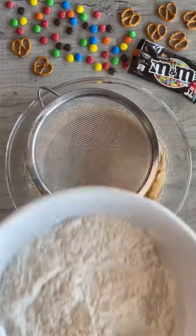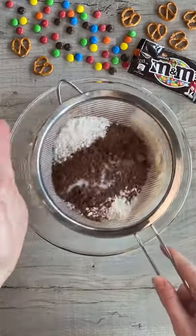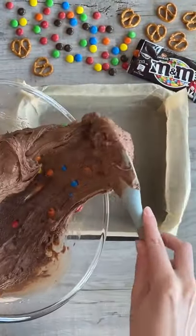Pour flour, cocoa powder, and salt into a sieve and sieve the dry ingredients into the wet ingredients, then fold them in. Add a bag of M&Ms and stir these in, then pour the batter into a lined baking tray, spreading evenly.